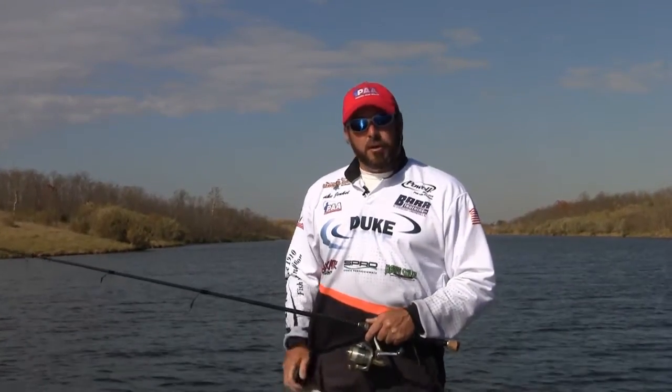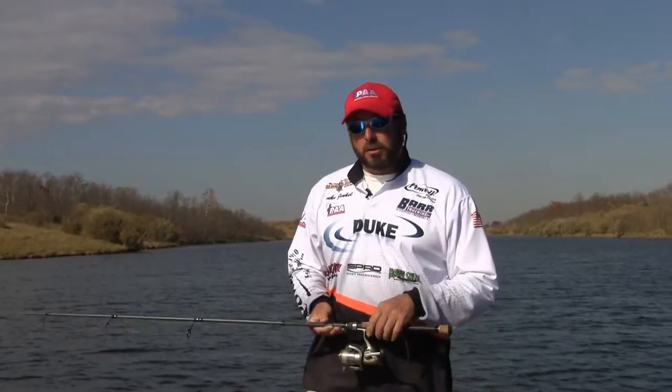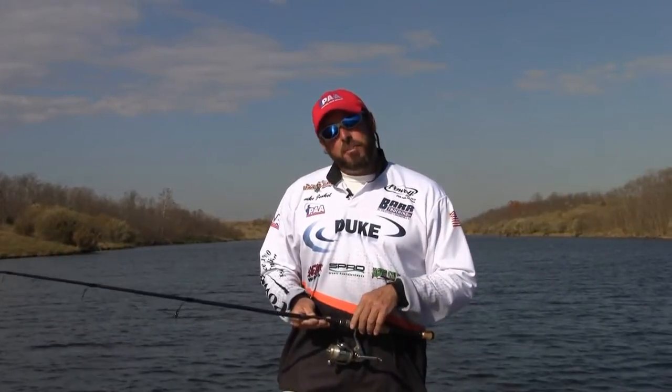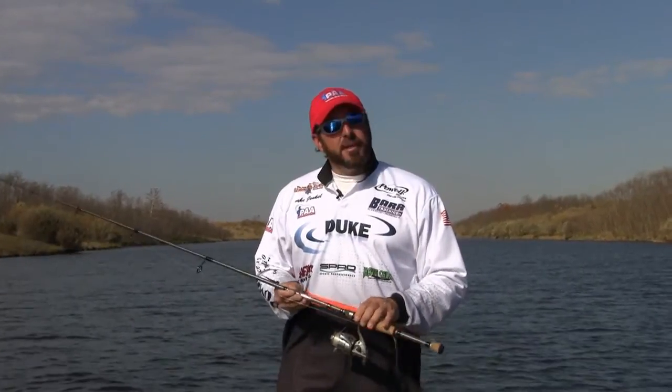Hi, I'm Duke Jenkel. I'm a PAA touring pro — I fish the PAA tour. Today we're here with Bass Tackle Depot and we're going to talk a little bit about the Powell rods and the lineup that they have.